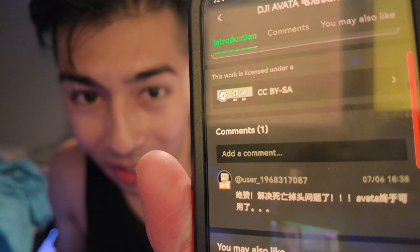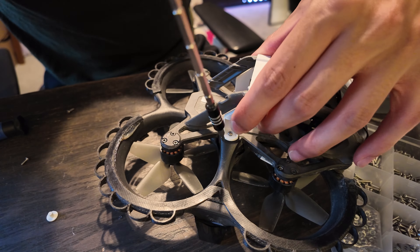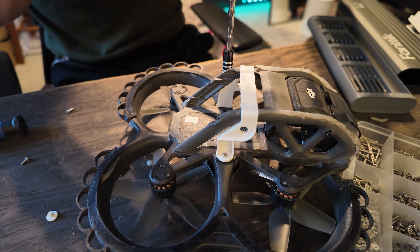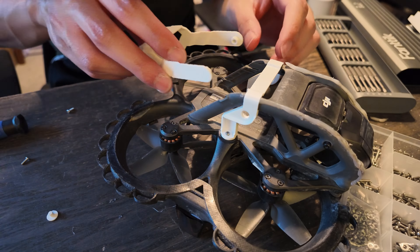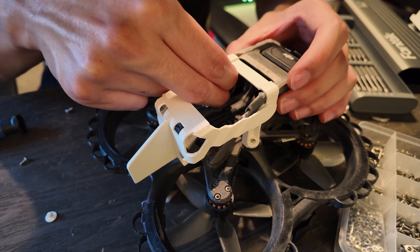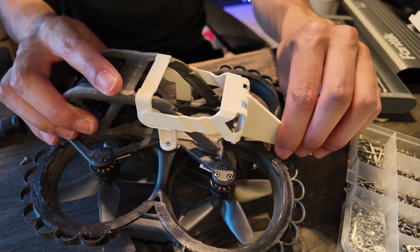Do you use the factory screws to screw it down? The instructions are very unclear — they're also in Chinese. With our screws in hand, I'm using M2 by 8 millimeter pieces, one on each side — that's the only hardware you're gonna need. I'll have it in the description below the like button. From there, just clip it on, screw it down, get the tail end and put it into place, then get the two locking nubs that go on the inside and place them in. And that's it.